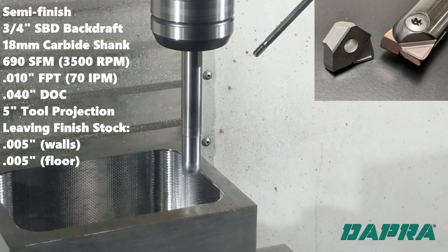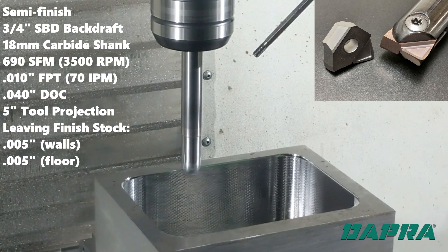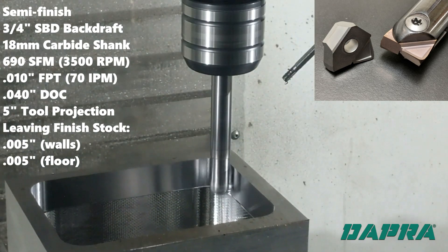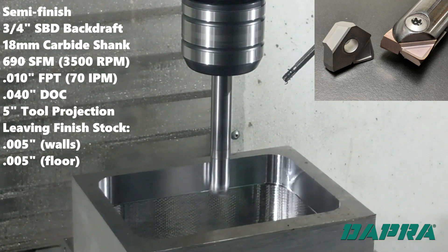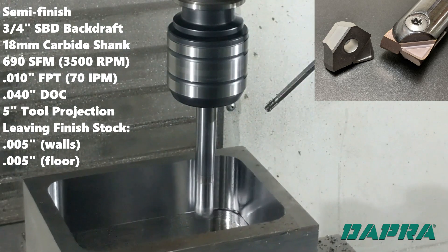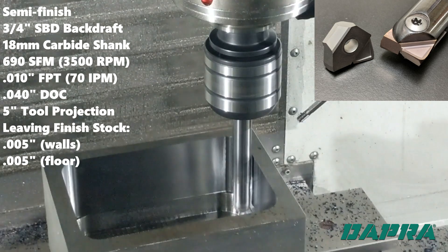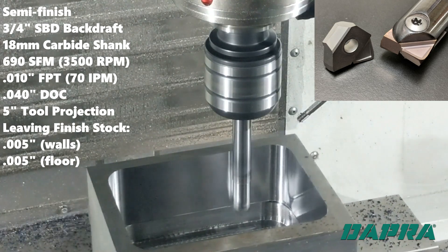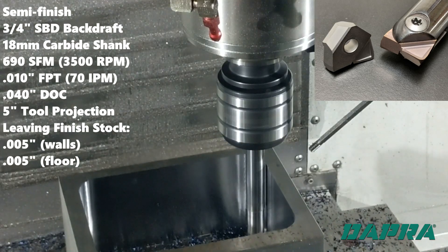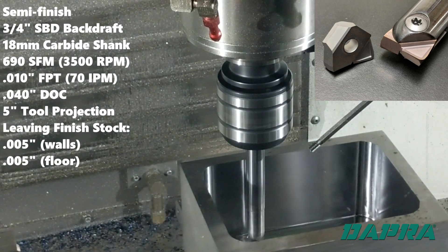Our semi-finishing routine utilizes Dapra's new high-positive SBD backdraft-style milling cutter with a carbide shank, executing a profile milling routine with a constant ramp. Our depth per pass is typically 30 to 40 thousandths, and we're leaving 5 thousandths on the walls for the finish pass. We stay away from the floor by the same 5 thousandths that we left on the roughing pass. Feeds and speeds aren't super aggressive here, as we're removing extra stock in the corners.